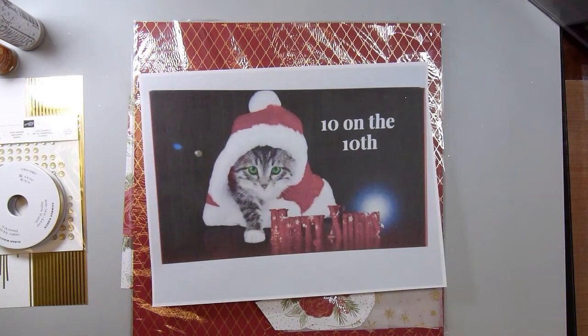Hi there! This is Paige with Stamp Girl here on YouTube and welcome to my channel. In this video I'm sharing my April cards for the 10 on the 10th collab. This is hosted by Kim, who is Metal Scrap and Chick here on YouTube. Down below I'll leave a link to all of the participants' channels in the description box.